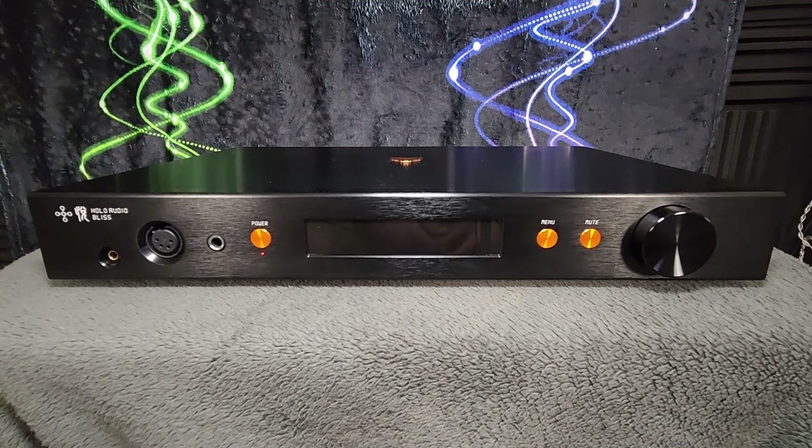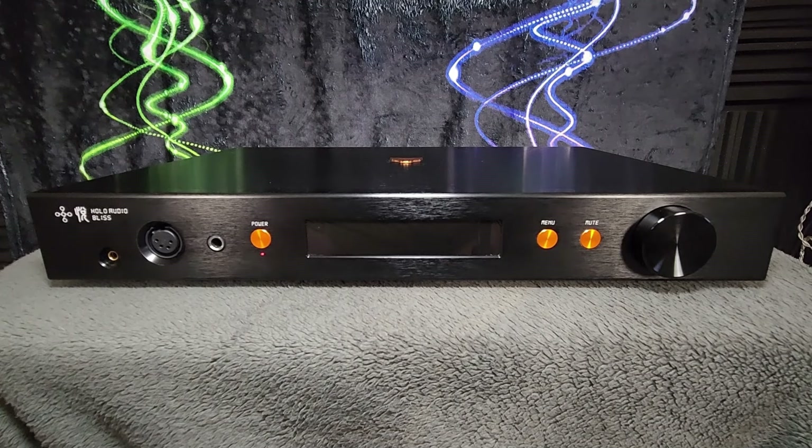Let's do a unit tour of the Bliss here. It's a well-built, nice-looking unit. I'm going to put it on this little table and do it from this vantage point because clocking in at 22 pounds, which is about 10 kilos of mass, it's a heavy unit, so I don't want to hold it up the whole time.